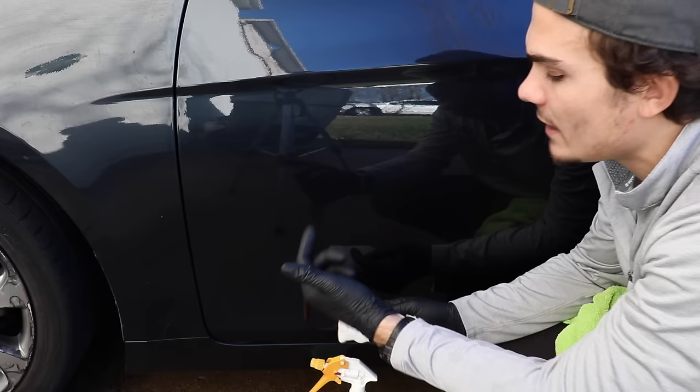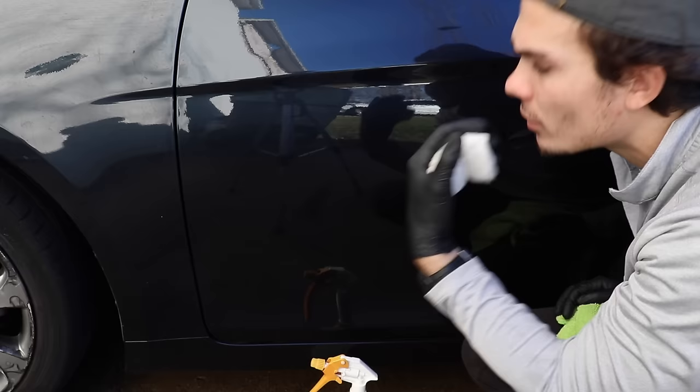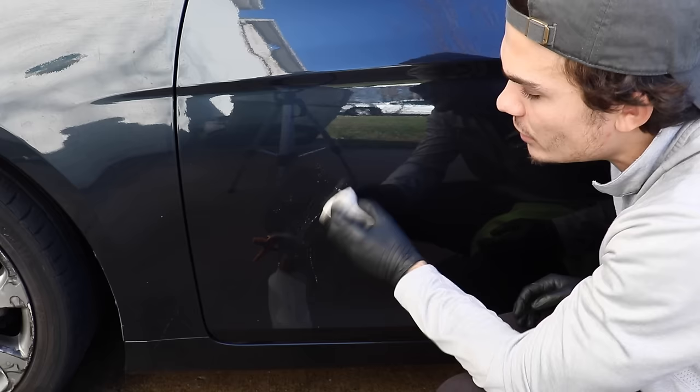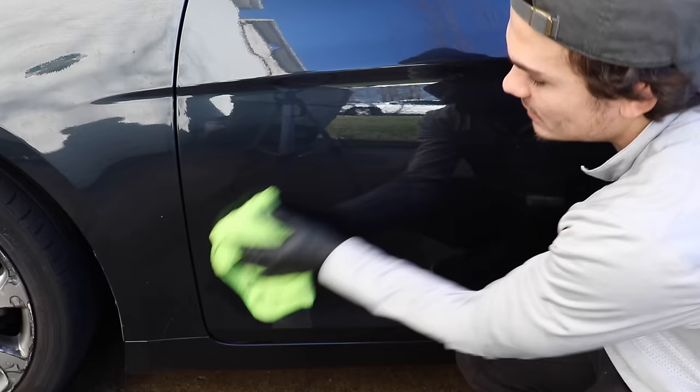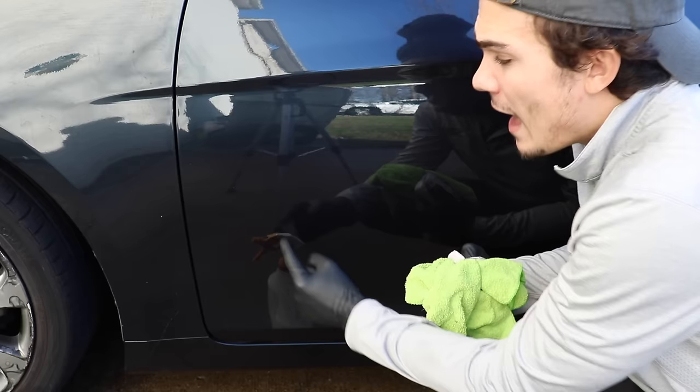When detailers are using a Magic Eraser on the exterior of a car, many times they'll be removing transfer or a stuck-on piece of road tar. You take a lubricant of your choice — in this case, Meguiar's all-purpose cleaner diluted 10 to 1 — spray it on the paint, then take the Magic Eraser and scrub lightly, then wipe it off. Many times the Magic Eraser did whatever job you were looking for — remove the bug, remove the road tar, remove the transfer. You guys can see there's zero damage here, no visual scratching, nothing like that.